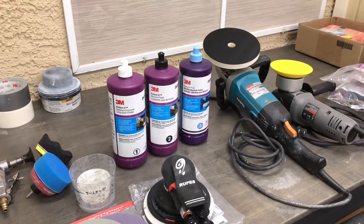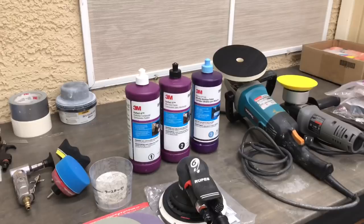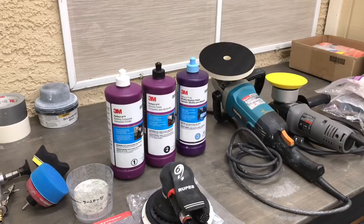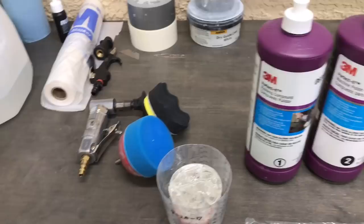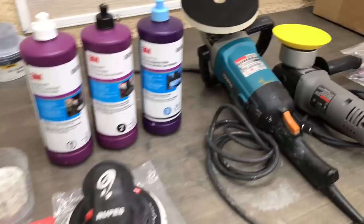Hi guys, welcome back to part two of our cut and polish segment. Before we get started today, let's just take a close-up look at a couple of the tools I'm using, the 1-2-3 stage system from 3M — the Perfected system — and explain what the different compounds are and the different color pads that work with them. Also the different size pads and different size bases to polish out different areas of the car.